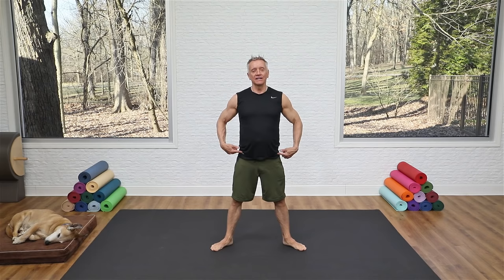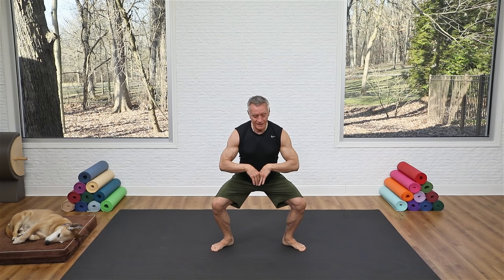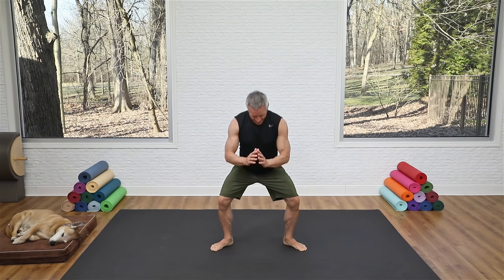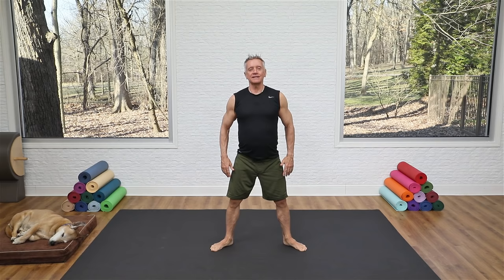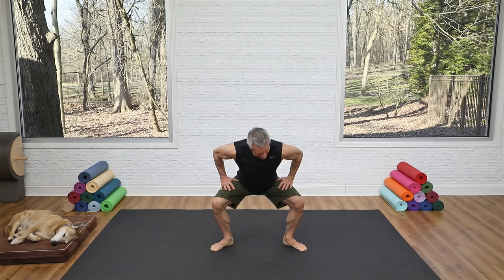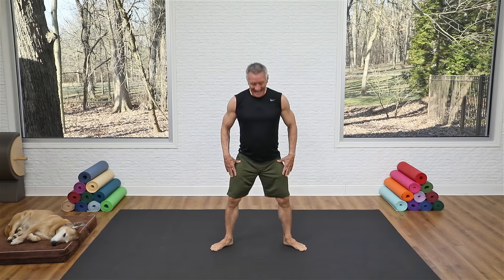Now change to second position — legs turned out, knees and toes tracking in the same direction. As you sink down, think of the hips going more straight to the floor; you can hinge forward slightly with the upper body. As you warm up, take it a little deeper — as deep as you can without the tailbone curling under. Think of sit bones going backward and drawing back up. Inhale down, exhale up.